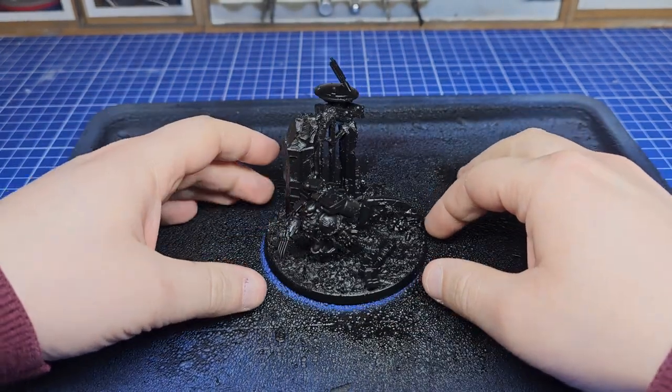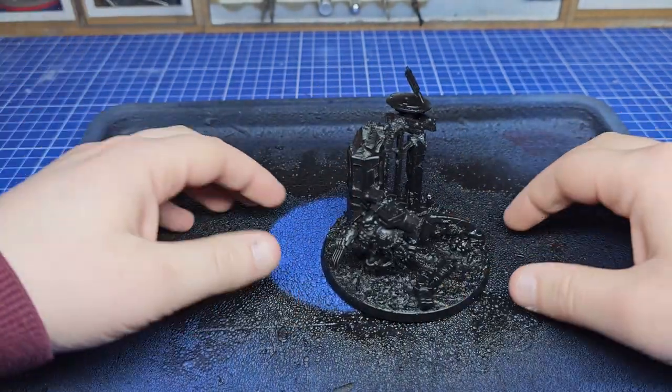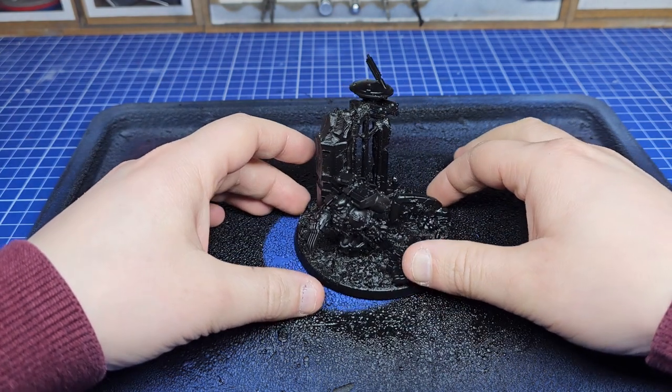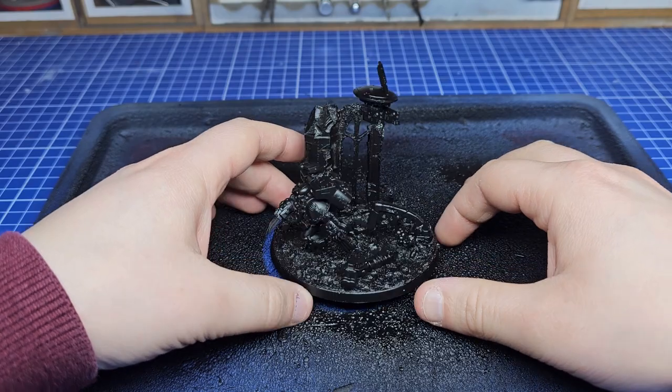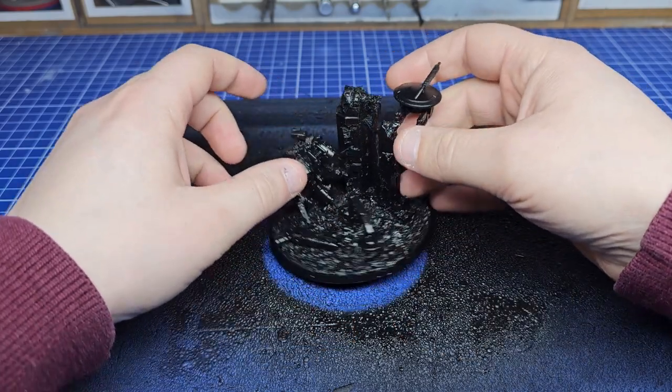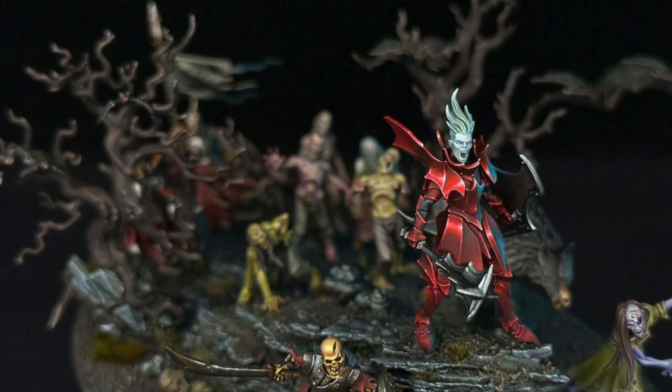Now back to our diorama. I'm going to paint it slightly differently to how I'd normally paint things. I'm going to go for a more abstract look. I want this scene to be at night and therefore have a lot of object source lighting, and I'm heavily inspired by Ninjon who's got an awesome YouTube channel and you should check him out.